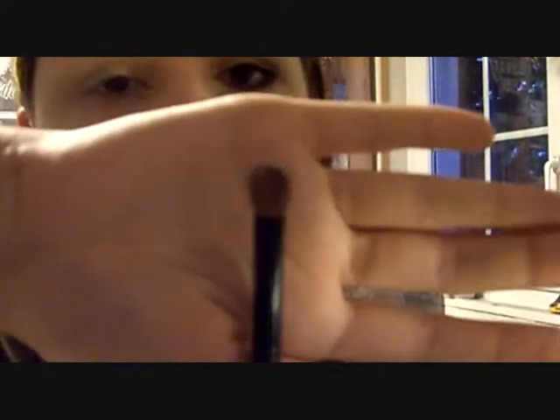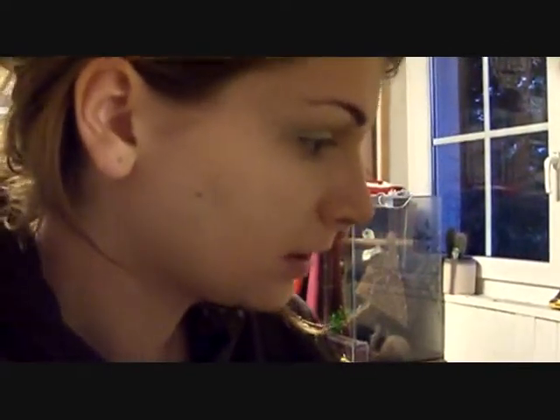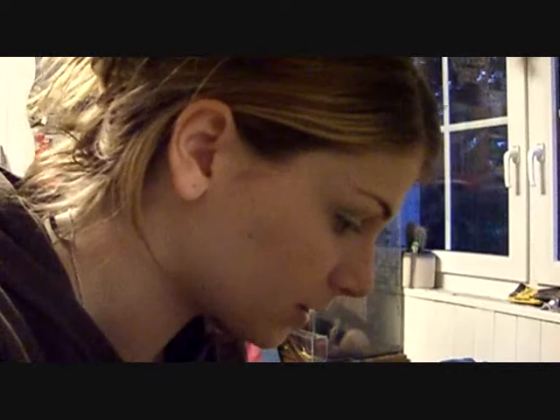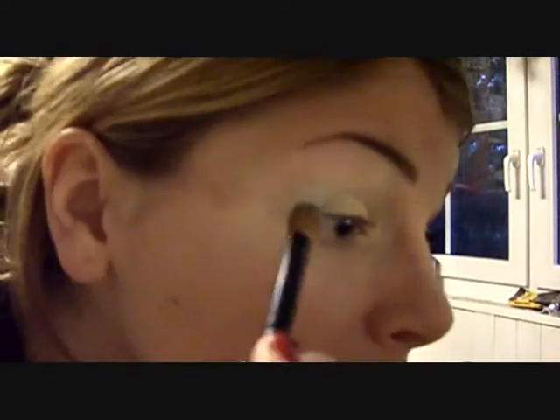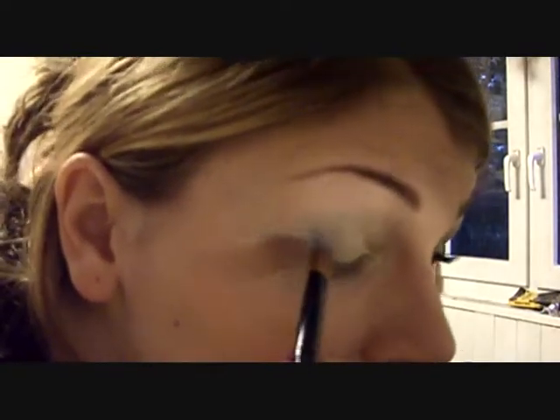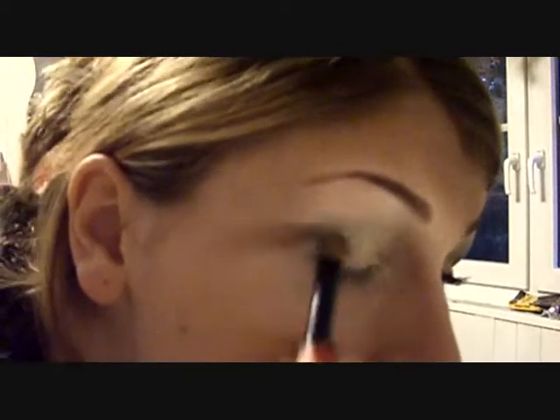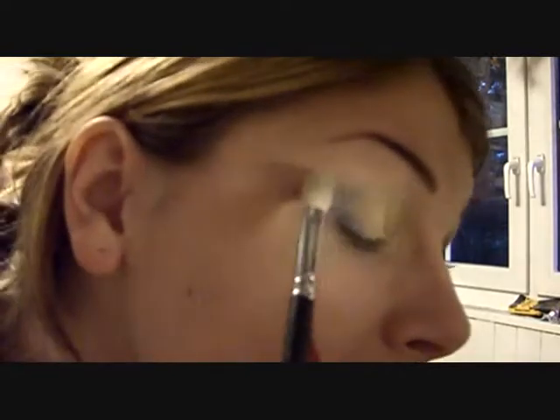Now I'm gonna take this crease brush and — I didn't show you this one — take some of this dark blue. I'm gonna take just a tiny bit and place it in the outer corner. Then I'm gonna take my 217 again and blend it out.